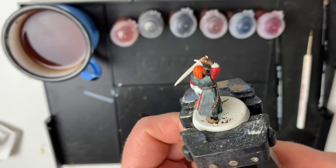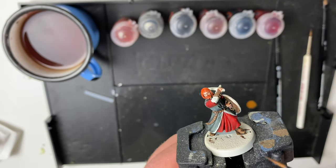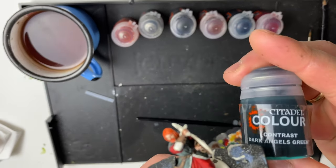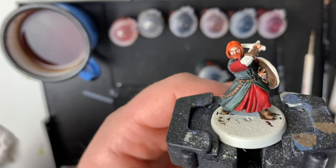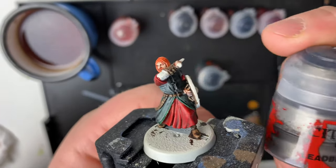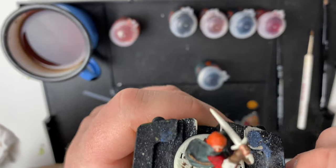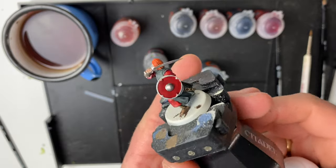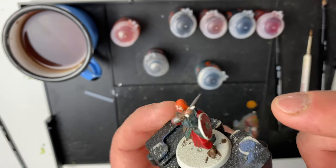With his beard and hair covered in orange, it is time to tackle the straps on the cloak now that the red and black have dried. For that we're going to be using Dark Angel Green, which is a very dark green color. With that lining done it is now time to move on to the first non-contrast paint, which is Lead Belcher — just a basic silver for the rims of the shield, his sword, and the chainmail. Just painted the sword and the nubbin on the shield.